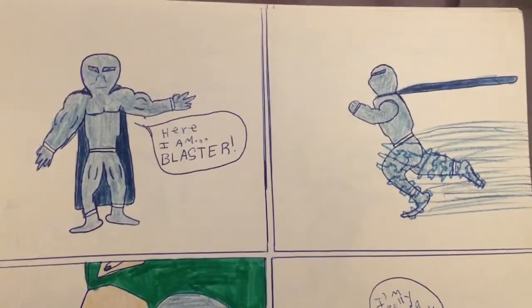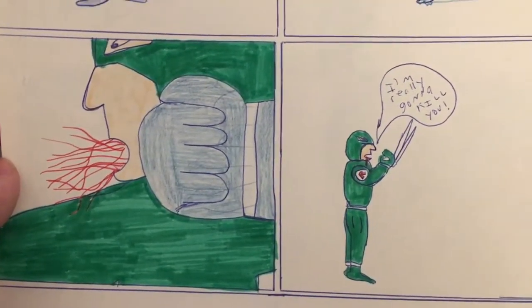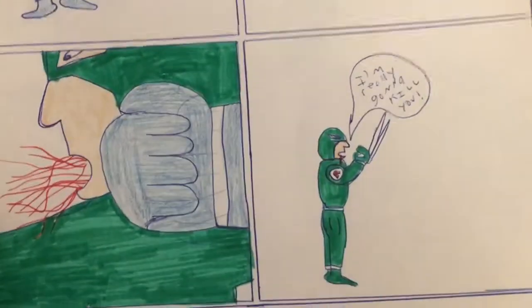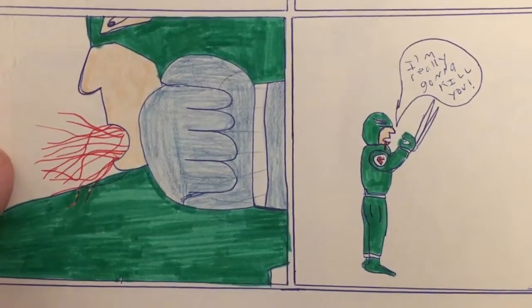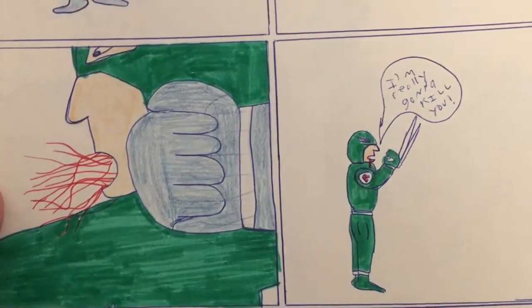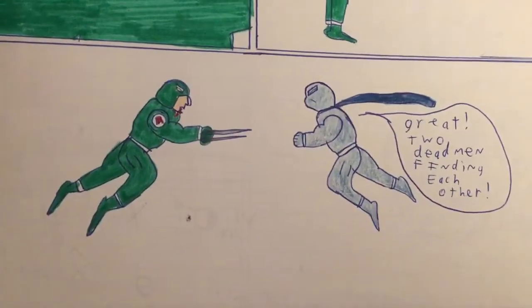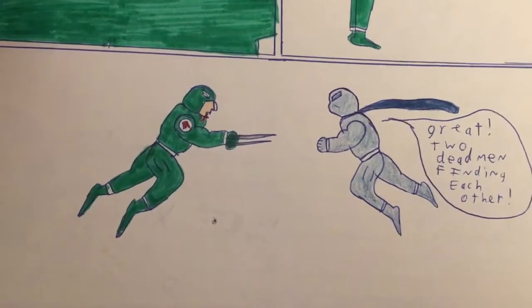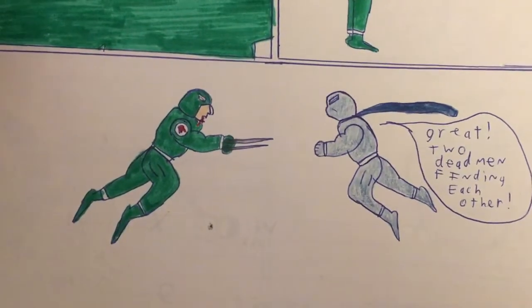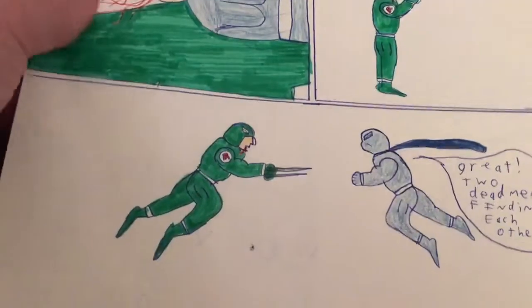He just runs and somehow knows where the Ripper is, then wham — punches him right in the face. Look at all that blood coming out of his mouth. 'I'm really gonna kill you.' No question about how he's still alive, or even who he is — how does he know it's the same guy? Someone with super speed just comes by and clocks him in the jaw and he knows who it is? And this has been a thing that has haunted me forever — they're jumping at each other, very dramatic, and he says, 'Great, two dead men finding each other.' I wanted it to say fighting each other. For some reason I wrote finding, I didn't cross it out, I just left it there, and it has bothered me ever since. It's just one of those things.